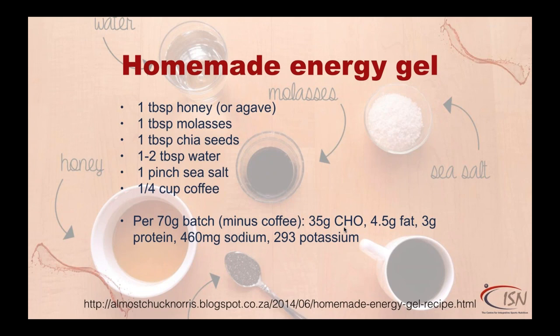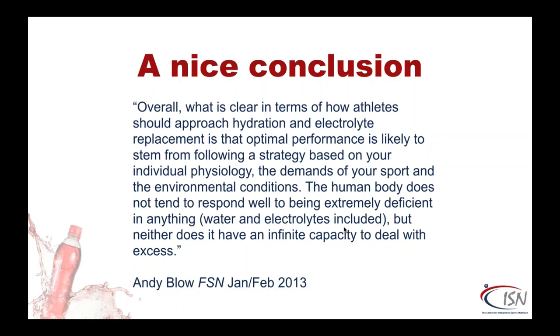Here's a quote from Andy Blow to close: 'Overall, what is clear in terms of how athletes should approach hydration and electrolyte replacement is that optimal performance is likely to stem from following a strategy based on your individual physiology, the demands of your sport and the environmental conditions. The body does not tend to respond well to being extremely deficient in anything, but neither does it have an infinite capacity to deal with excess.' In other words, find your own balance. Thanks to Simone de Carmel from Personal Best Nutrition for help with research and slides.